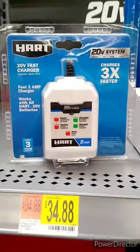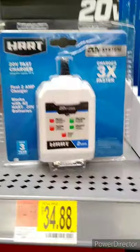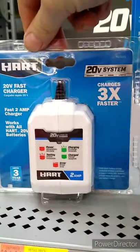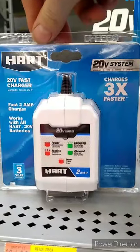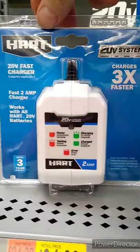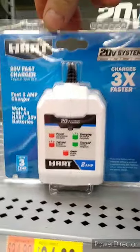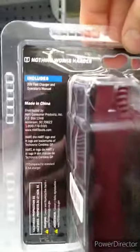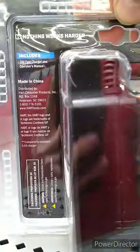You can buy a fast charger for $34. It claims to charge three times faster and works with all Hart 20-volt batteries. It also has a three-year warranty and is made in China.